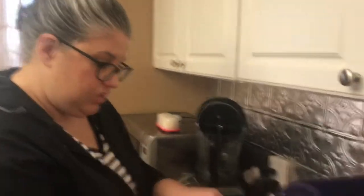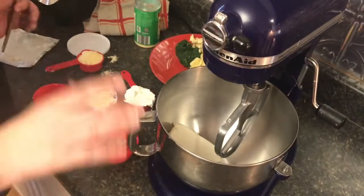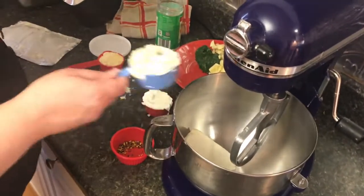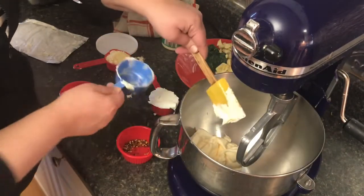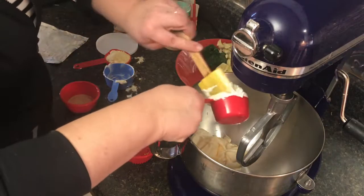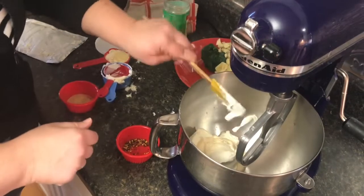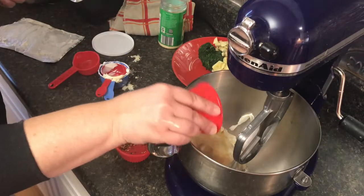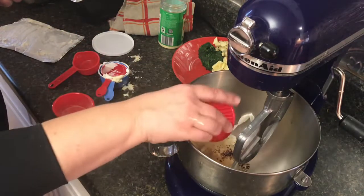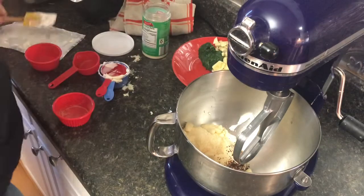We're gonna start with a block of cream cheese. The recipe I have is actually smaller than this, so I'm gonna improvise just a little bit, but I will put the original recipe down below. We've got our cream cheese, mayonnaise, and sour cream — that's a full block of cream cheese. Then we're gonna put in Parmesan cheese, garlic powder, and hot pepper flakes.